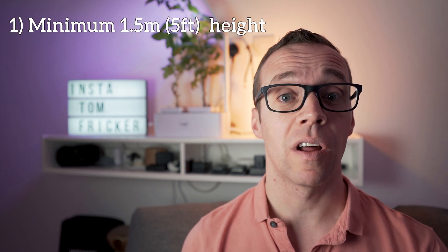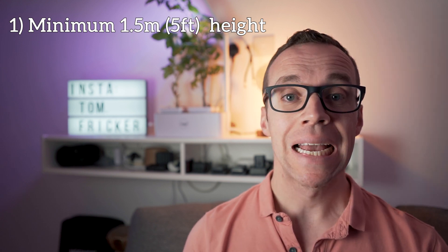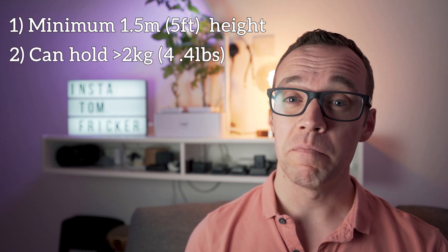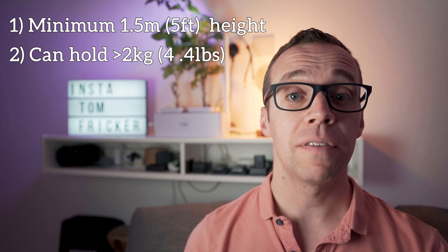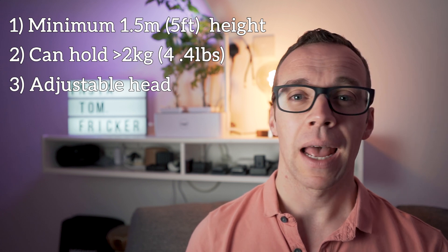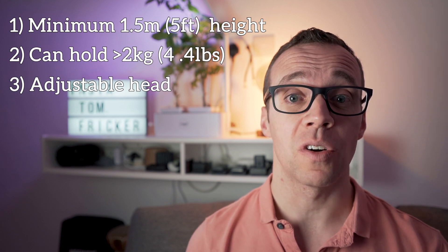Before we go shopping there are a few criteria I need my new tripod to meet. Firstly, it must have a maximum height of at least one and a half meters or five feet — I already own one small tripod and have no need for another. Secondly, it needs to be able to hold my full camera setup that weighs in at around 2 kilos or 4.4 pounds, so the minimum payload needs to be slightly greater than that to ensure my camera can be held securely. And finally, it must have some kind of adjustable head. It would be amazing to buy a cheap tripod with a ball head and quick release plate, but I'm just not sure that's going to be the cheapest option — and those are the rules.